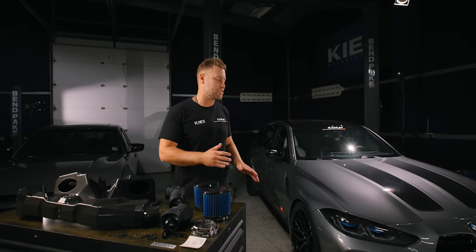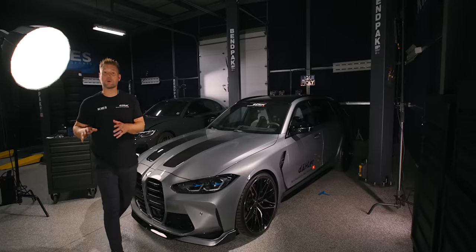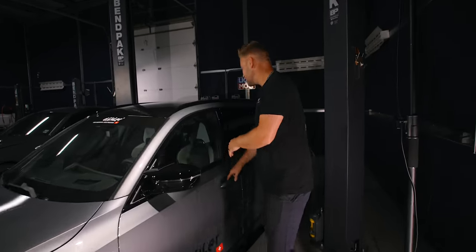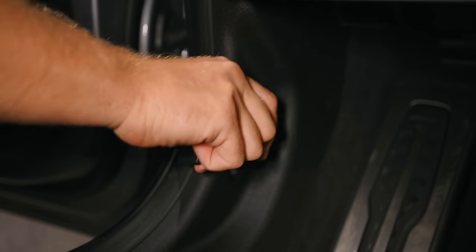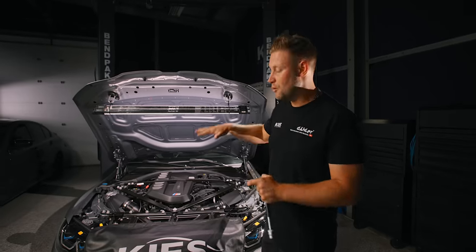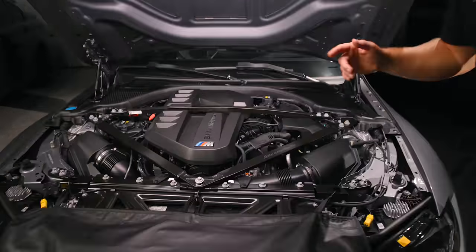With that, let's get started with the installation using Daler's G81 wagon all the way from Germany. The first part of the process is we need to open the hood. If you haven't done it yet, all you need to do is simply reach in and pull the lever twice. Now that the hood's open, we can work on removing the factory intake, but we have a pesky brace in the way, so let's remove that.